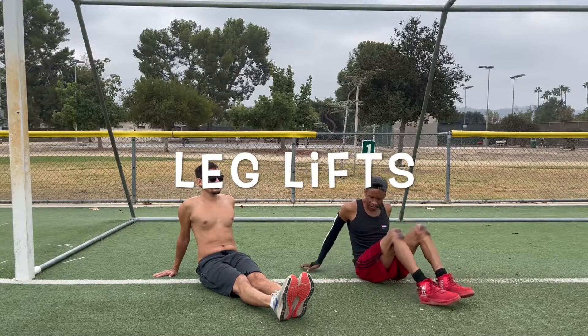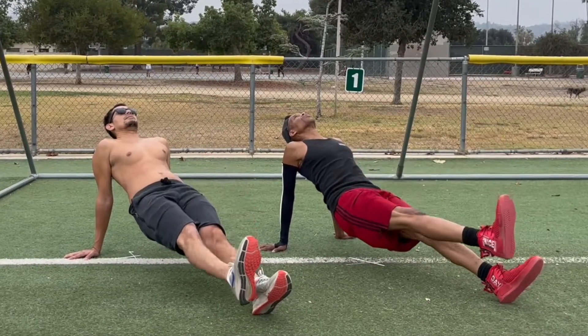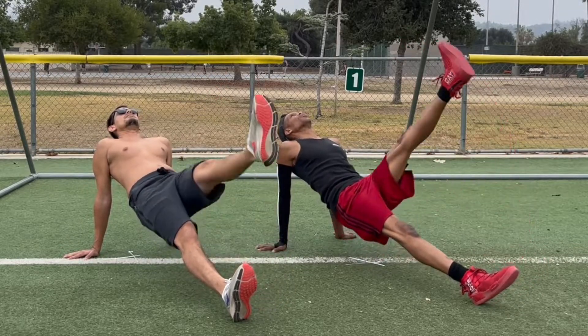Leg lifts are one of the warm-up exercises we love to do on leg day. First, we lift the hips off the ground. Notice how we keep our arms and torso straight with the palms pointed out. Then we just lift one leg at a time to engage that core and wake up those quads.